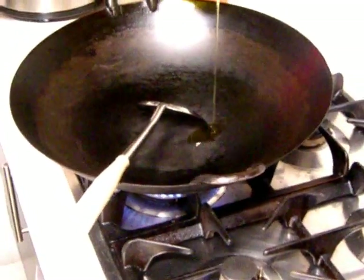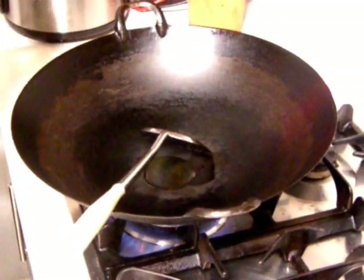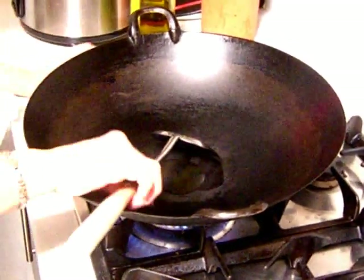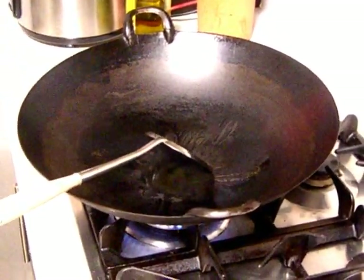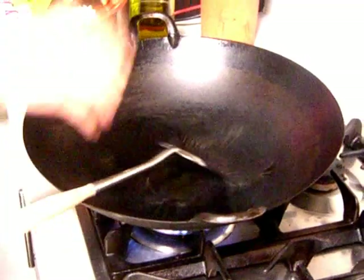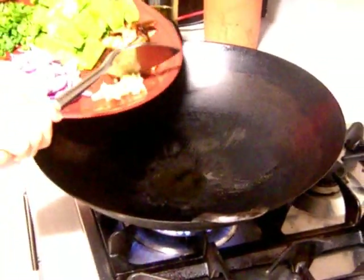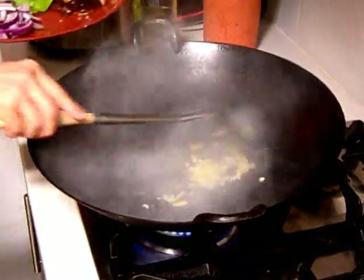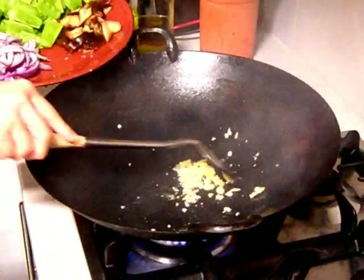I've heated up my pan and just add in a little bit of olive oil, about less than a tablespoon. Then when that is hot, I have some ginger here. I will just add in my ginger and my garlic.